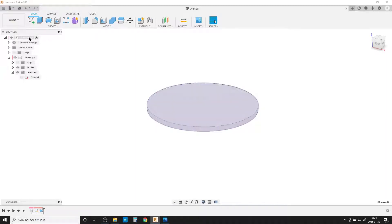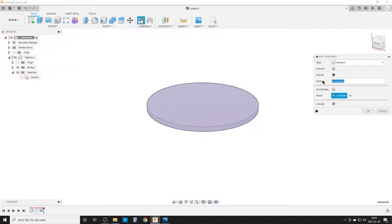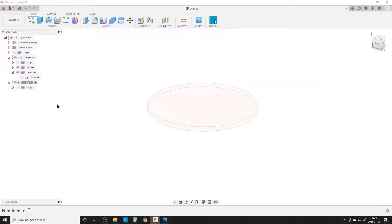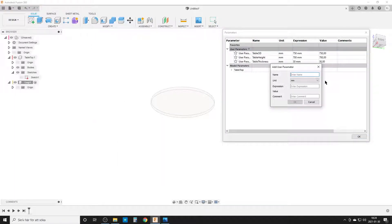We move back to the root level and start creating the legs. New component. The three legs are identical, so we create one leg. My default process when creating legs is that they are connected to two circles — one circle at the bottom of the table and one circle on the floor. This makes it a bit easier for my brain to design.